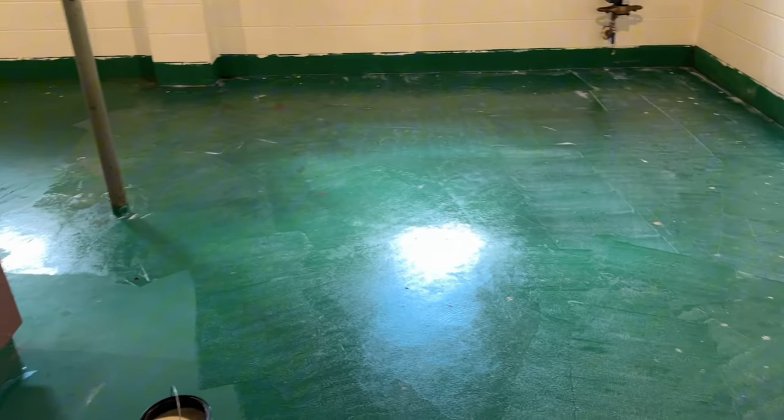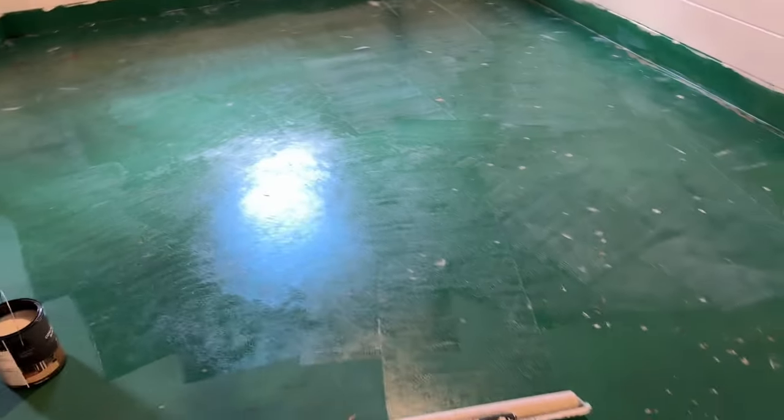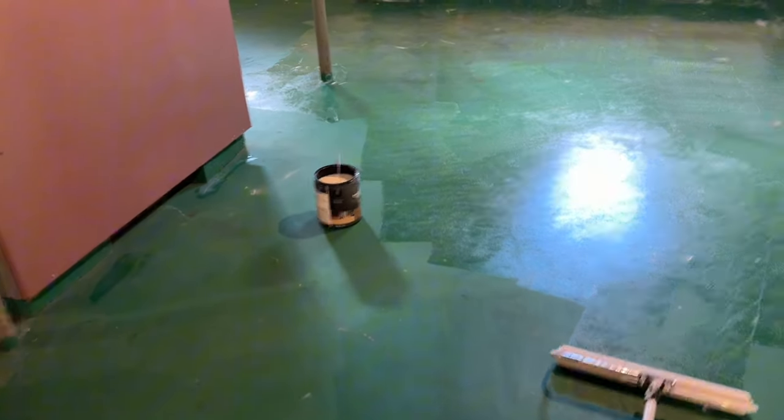A little bit goes a long way — I did one little splash and covered about a quarter of the basement. So if you're doing something like this, you definitely only need one can. I got two cans of paint so I can do two layers, but as far as the primer goes, I think we're good with one can.